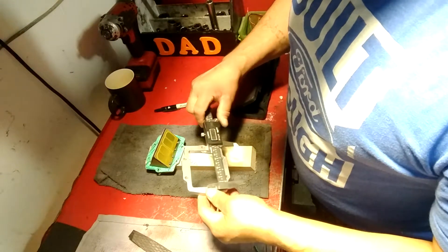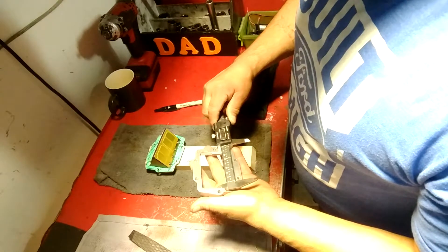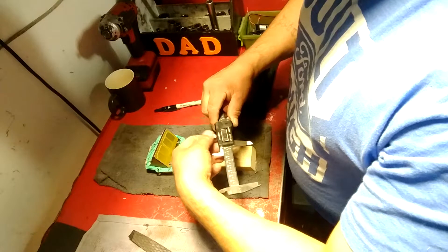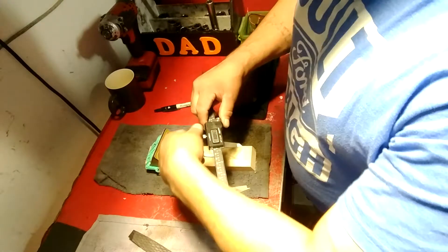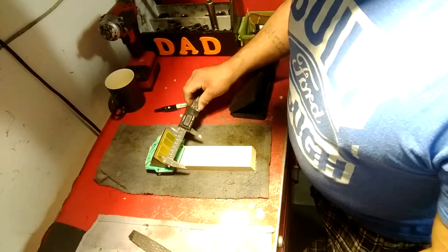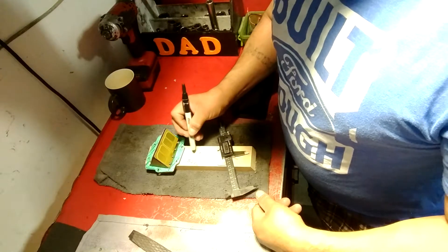Now we can gauge how much we actually need to take out. Let's measure the plate — make sure you're centered; I'll do it in the center. Make sure you're squared up. Right now we're at 80.84 millimeters. So we now know how far we have to go — we're almost there.